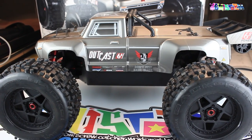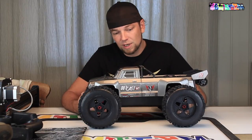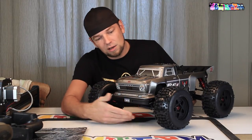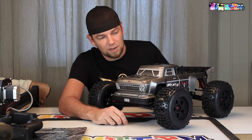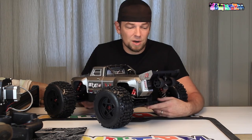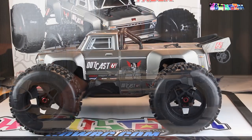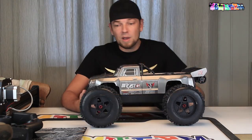Opinions are really all over the place when it comes to the looks of the Arma Outcast. I for one really like it. I like seeing classic trucks or classic-inspired trucks, and I think it really knocked it out of the park in the looks division on this one. In case you don't like it, you can of course swap out the body. I dig it — and the wheels.